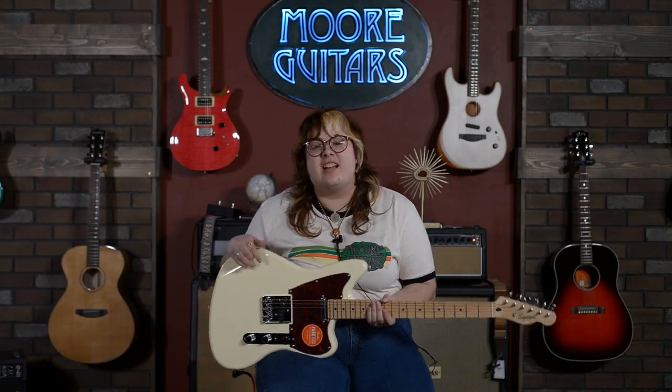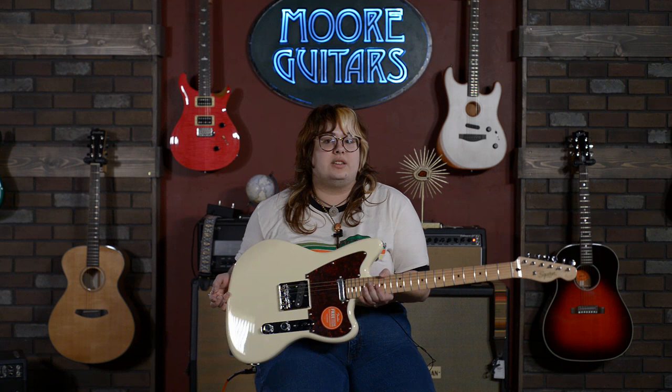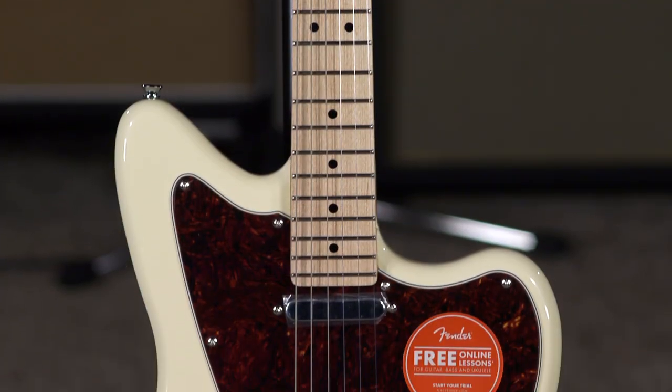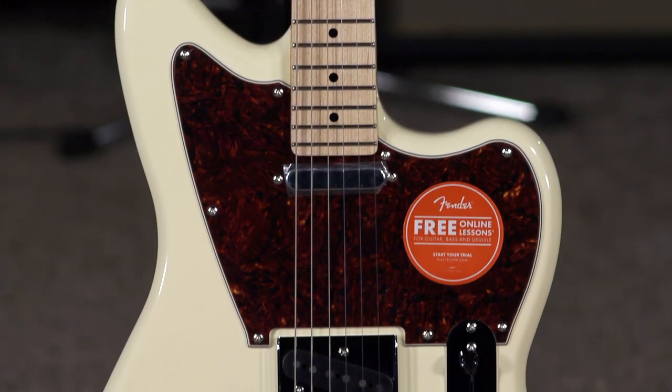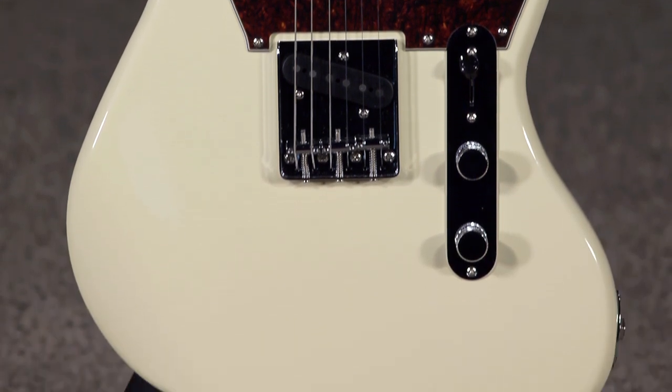Thank you guys so much for tuning in. My name's Hannah over here at moremusicandmoreguitars.com, and today I'm going to be showing you guys the Paranormal series. This is the Offset Telecaster. I've really been enjoying this as a kind of entry to mid-level guitar right at the $449 price range.